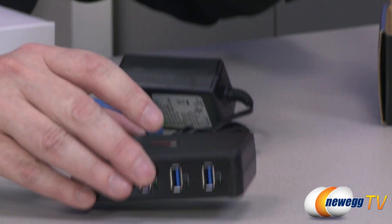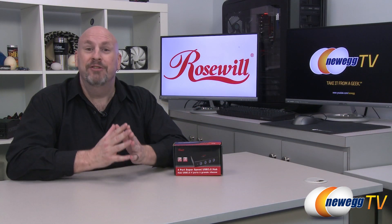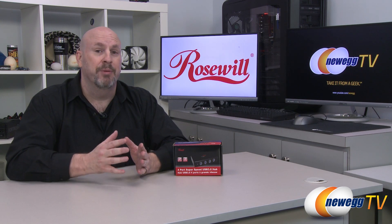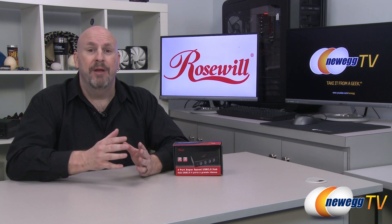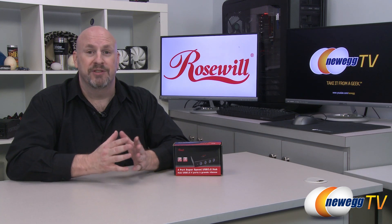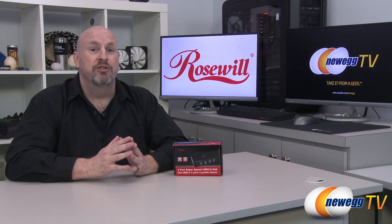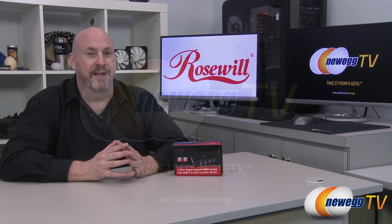And that's pretty much it. All you have to do is plug this in, plug your devices into it, and away you go. There you have it — the Rosewill four-port high-speed USB 3.0 hub. If you've run out of USB ports on your computer and have many devices to plug in, this could be the perfect peripheral for you. It's low priced, portable, and plug-and-play — very simple to get up and going. I'm Elric, thanks for watching Newegg TV. If you're not subscribed, please do so, and hit that like button to let us know you appreciate us here on Newegg TV.